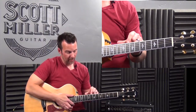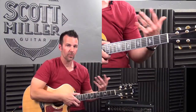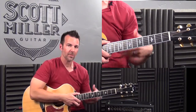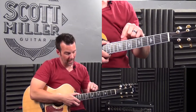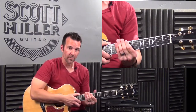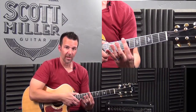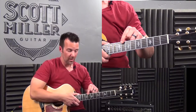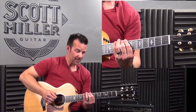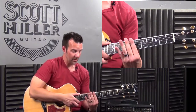Here's a great question students ask: we started the scale on the 8th fret, so are we in the 8th position? But the lowest fret we encountered was the 7th fret, so maybe we're in the 7th position. If you said the 7th position, you're exactly right. What determines the position is the lowest fret you encounter. So encountering the 7th fret puts us in the 7th position — frets 7, 8, 9, 10.